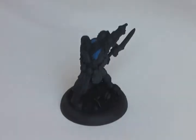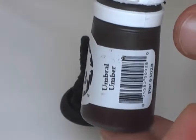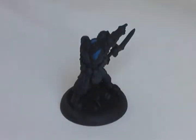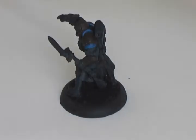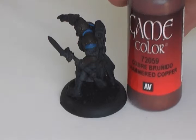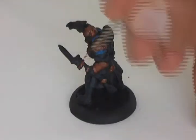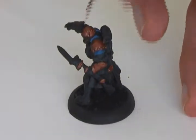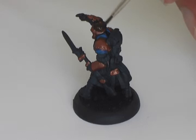Now the next step will be applying the metal parts. For the metal parts, we're going to give the parts that are going to be metal a base coat of Umbral Umber. Or if you don't have that, you can also use Games Workshop's Scorched Brown. The next thing to apply onto the parts we've just painted brown is Hammered Copper, a Vallejo Game Color. We're going to go over it with Devlin Mud, but it has to go on really sloppy and really thick to get a nice shadow effect into the metal.